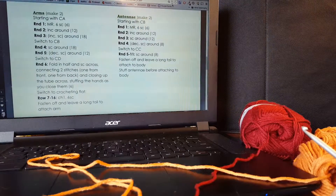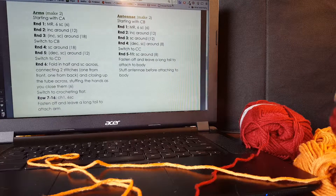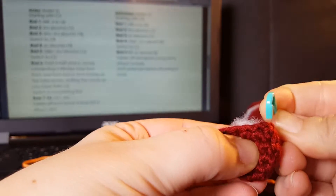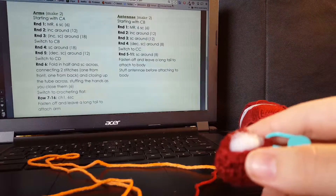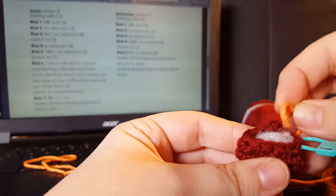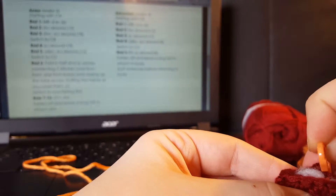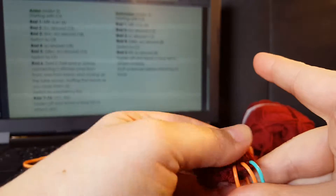We're going to call that good enough. Now, if you read the instructions, it says fold in half and single crochet across connecting two stitches — one from the front and one from the back — and it's going to close up our little ball. So I have this single crochet on the back edge and this single crochet on the front edge, and I'm going to basically crochet those two together. Then with the next two in line, I'll connect this one from the back and this one from the front, and I'm pretty much going to connect all of these stitches across. That's how we're going to seam up the hand.